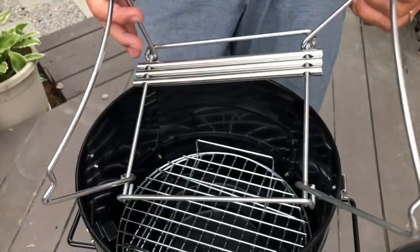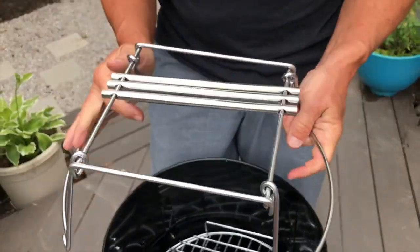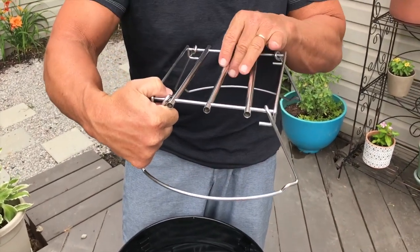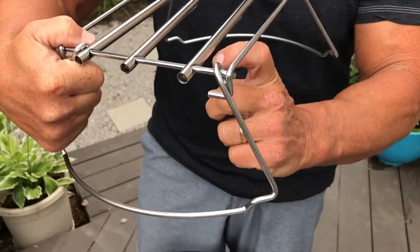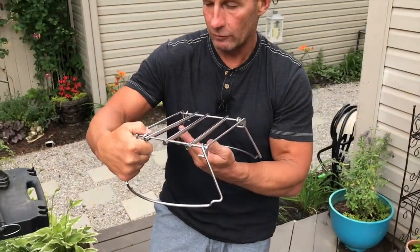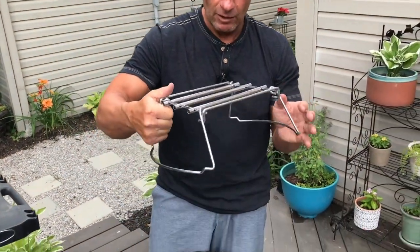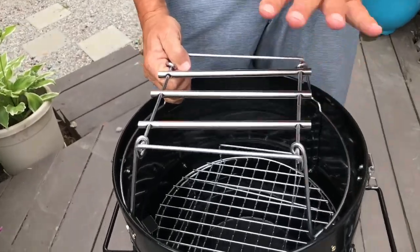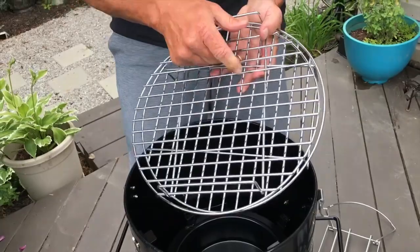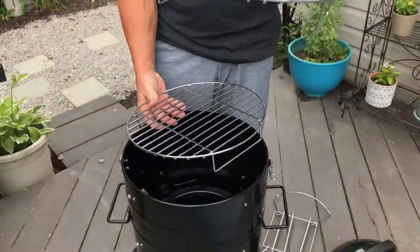Everything I'm going to show you is included. It does come with hooks as well — you can actually hook your meat. People might put wings, drumsticks, or make beef jerky by hooking it on here, then place that inside and put your lid on top.